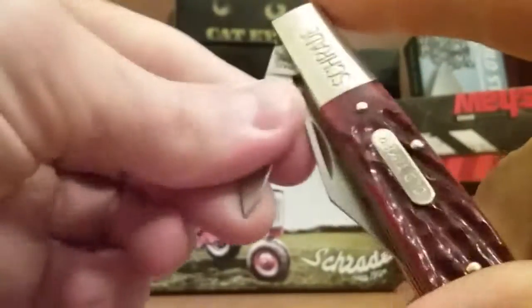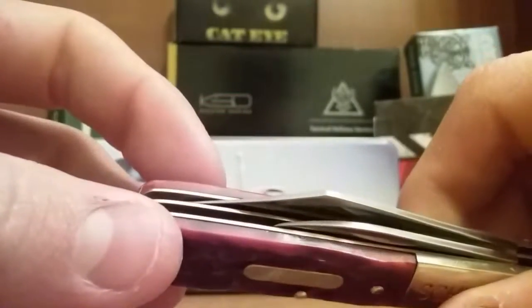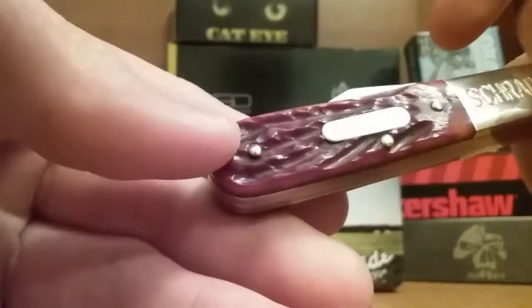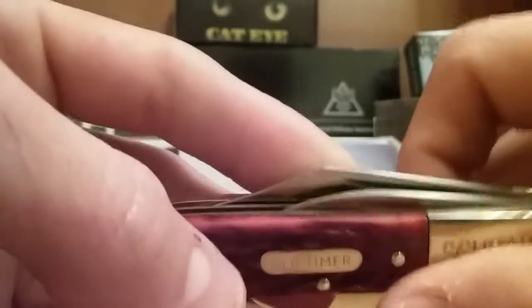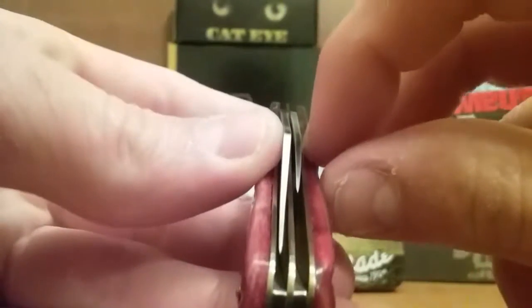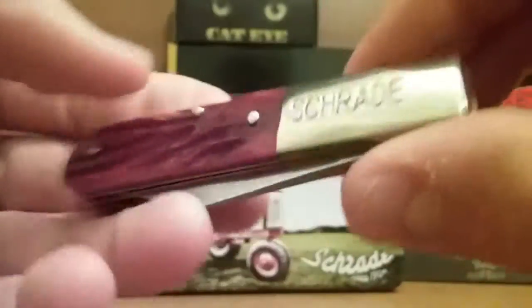I don't know if this knife is discontinued. The only site I could find it on said discontinued, but I don't know if it was just that site or the knife itself. I know you can get it in green, but I think the red was maybe just something kind of special. Blade centering — the big blade is pretty well centered. The little blade needs to be over a little bit; it's a little off to the right.